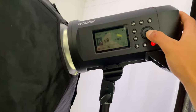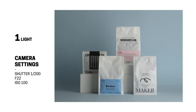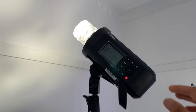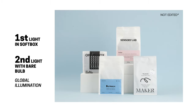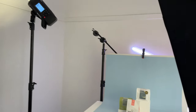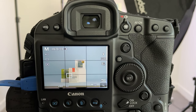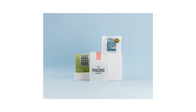I always start with one light in a softbox and move it around to see where it lights my product best. Once I'm happy with the lighting and the way the shadows are being cast, I then place in a second light that bounces light all over the white walls in my studio. This is called global illuminance — it's just bouncing light all over the room, which brightens up the backdrop and the product. I then adjust the power on both lights until I get a nice balance, and bam — you've got yourself a pretty cool product shot.